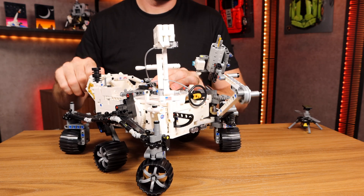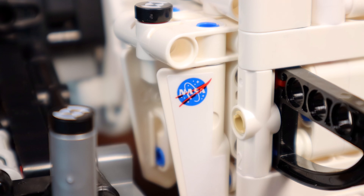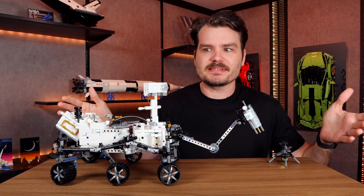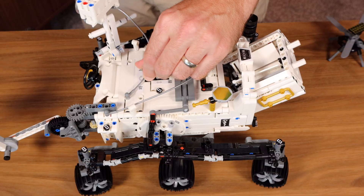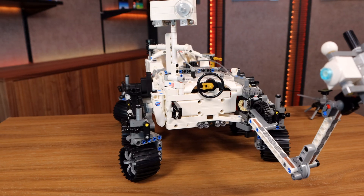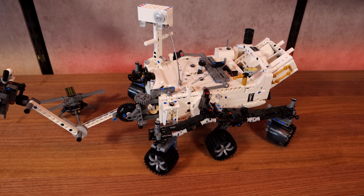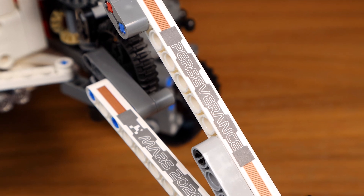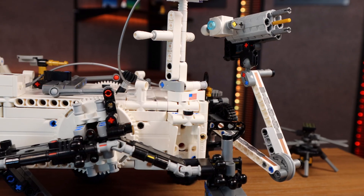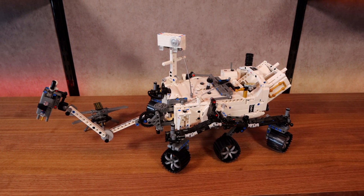Speaking of this set being worth it, there's a lot here for $100 — even just in the size of this set. All of the details, the accuracy, that size, and the included helicopter make this set incredibly worth $100 in my opinion. Here's the kicker: I didn't know all of these facts and features before having bought and built this set. I watched so many videos and read so many articles to compare this model to the real thing, and the crazy amount of complicated ingenuity — pun intended — that went into the real rover made me appreciate this set so much more. Open your mind — don't let the Technic intimidate you or the science bore you. This is the history of humankind happening right now in your hands, and this one is going to go down as one of the all-time greats.